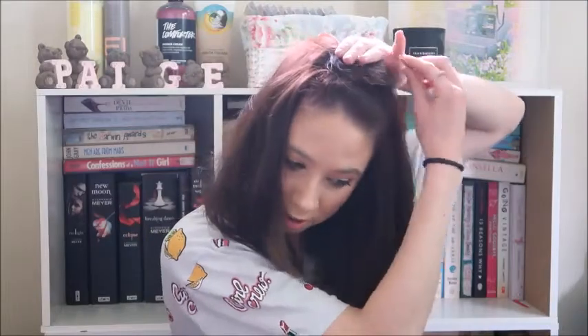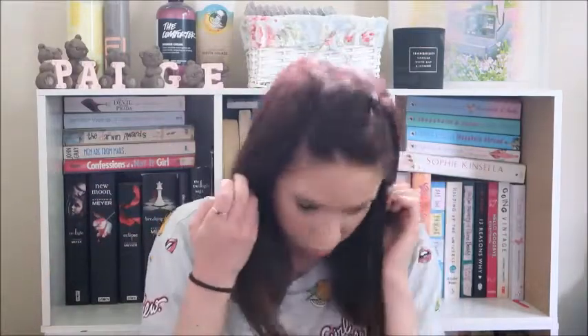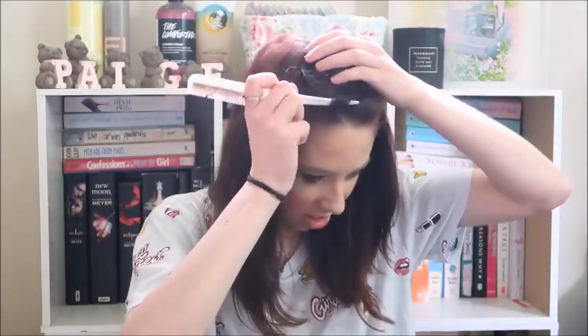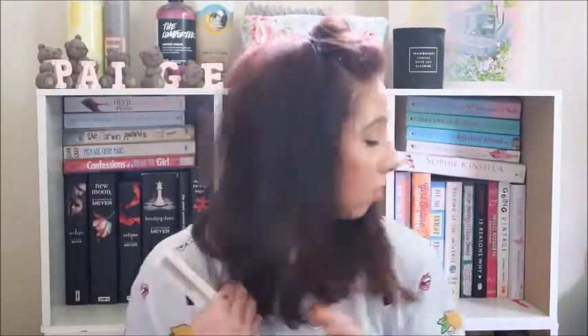You can also pull at the bun a little bit if it's not quite the shape that you want it to be. Then you get a bun that kind of looks like this. Where you place it on your head is up to you — you can place it further back at the crown area if you want, or you can place it further in the front. Then to get some volume in this bit, you just want to take the end of a sectioning comb and just stick it in there and pull it out a little bit, and that gives it a little bit of volume.